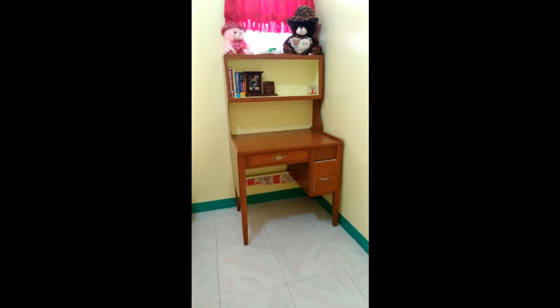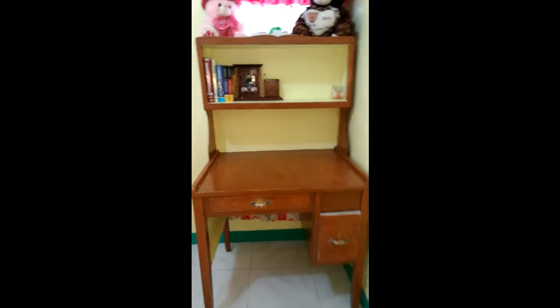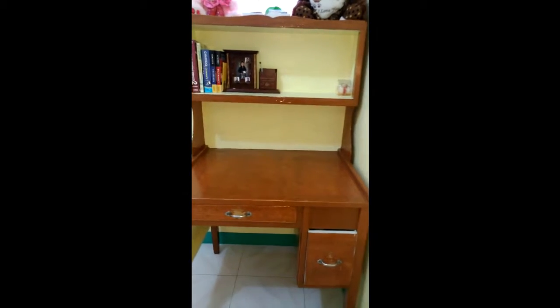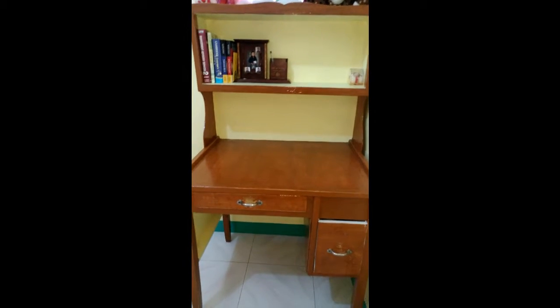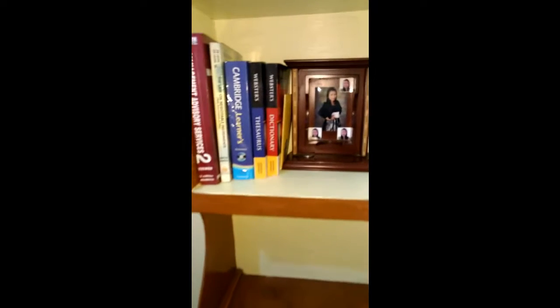First, as you can see, I have my study table here in my room. It was made by my grandfather two years before. I have also my books here, my dictionaries, my pen holder which has my pictures, and my watch.